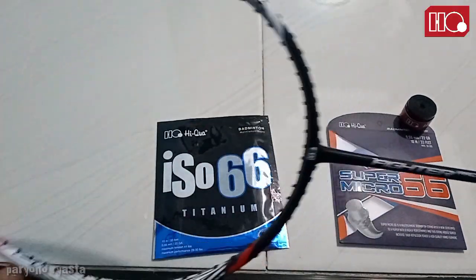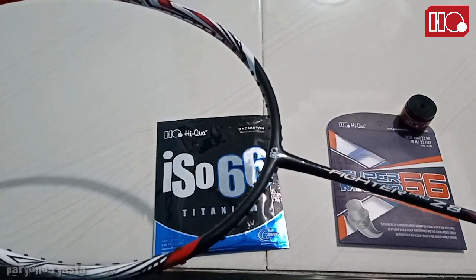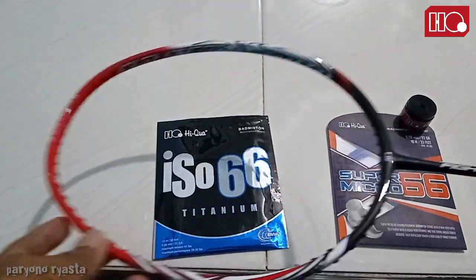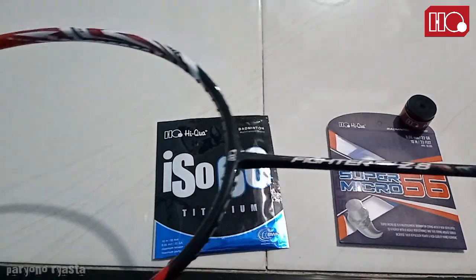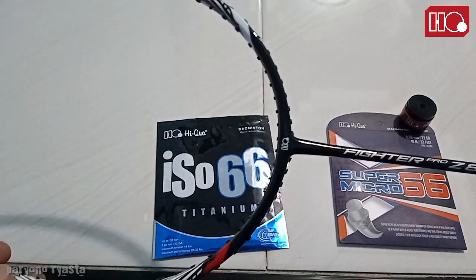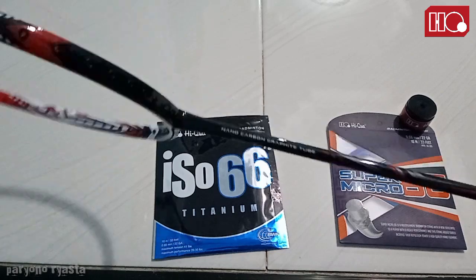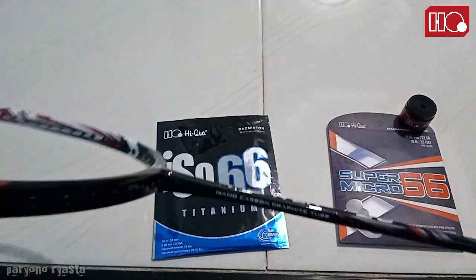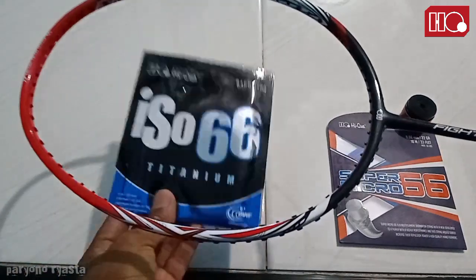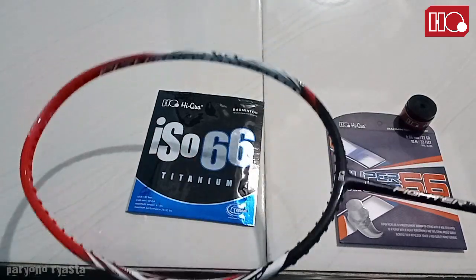Kelebihan raket ini dari tipe Vector Pro Z, itu dengan lima pilihan warna, desain yang sporty dan kekinian. Kemudian pilihan shaft-nya yang fleksibilitasnya ada medium, ada flex, dan kaku atau stiff. Kalau saya pegang ini HTV, saya pegang ini HTV, berat, dan lebih berat di frame-nya. Tapi nanti aku coba, kalau udah pasang senar, nanti aku review lagi setelah pemakaian beberapa kali.